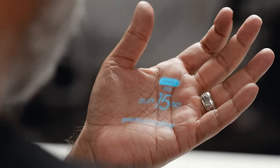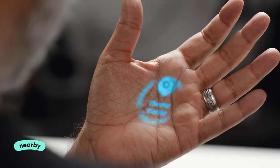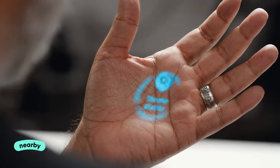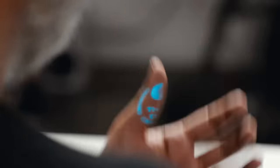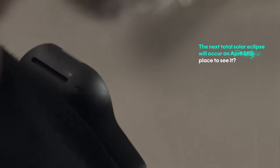If I tilt my hand up, I've got Nearby — it tells me everything that might be around me and where I am. I can also use it to ask questions, like when is the next eclipse and where is the best place to see it. This is an AI browsing the web or grabbing knowledge from all over the internet. The next total solar eclipse will occur on April 8, 2024; best places to see it are Exmouth, Australia and East Timor.